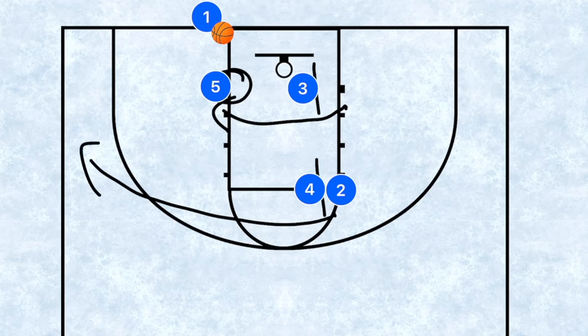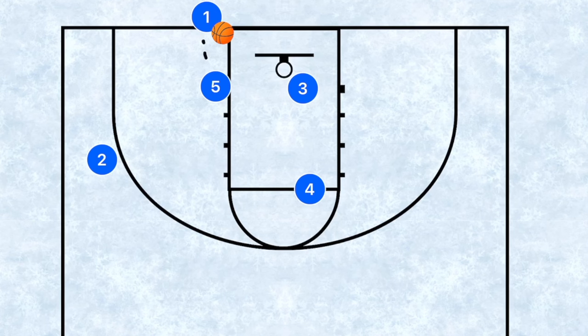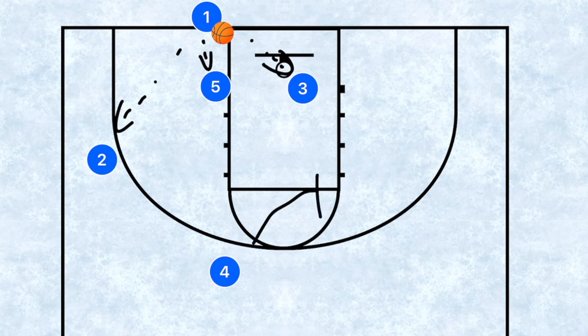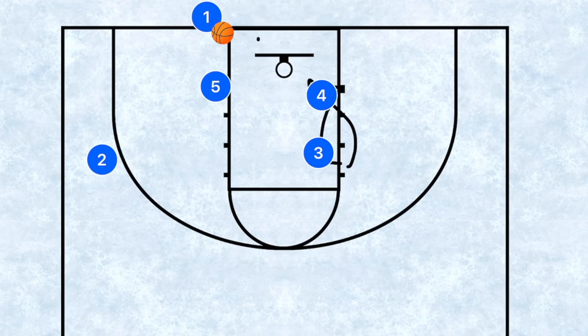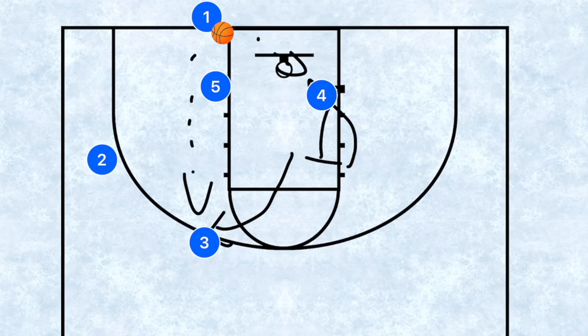After players three and four set those screens, player five is going to post up and player two is going to use that screen and go out towards the wing. For younger teams, those two options should be open. Player three posts up as a third option and player four pops out as the safety. With older age groups, after setting those screens, player three can set a screen up for player four as a third option, with player three becoming the relief.